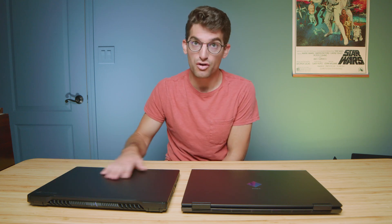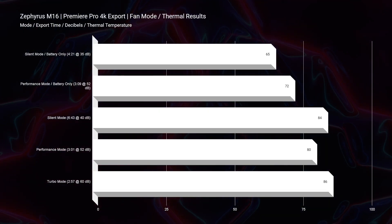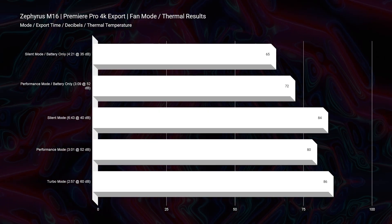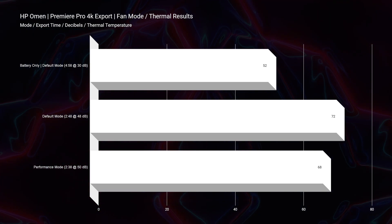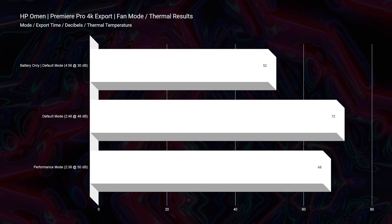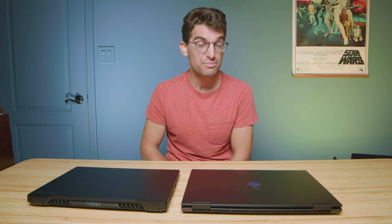Before we get into performance benchmarks, let's talk about thermals. The thermal results are pretty close between these two models — you can see the results on screen. I think Intel is doing a really good job of thermal management, especially compared to a lot of the Ryzen models. A lot of the Ryzen models are still pretty hot — the Ryzen 9 6900HS and the Ryzen 7 6800H are some pretty hot CPUs. So if you want cooler temperatures, definitely choose Intel.